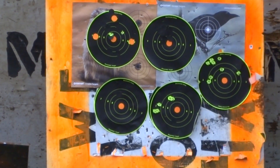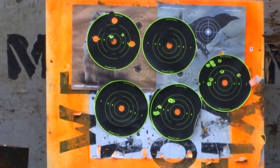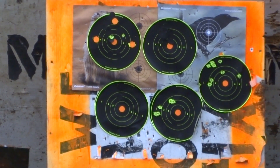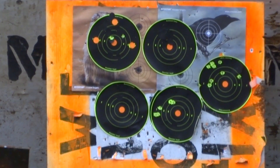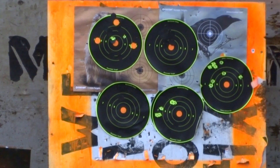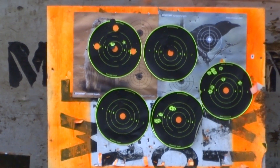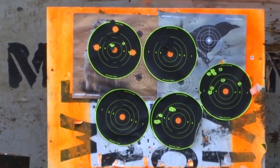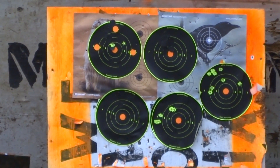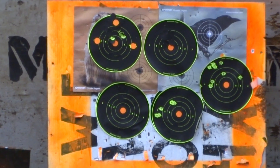There's one, dead center almost. Like I was saying, I'm losing a little bit of accuracy with these, but it is a hard-hitting SOB. That one hits high again.